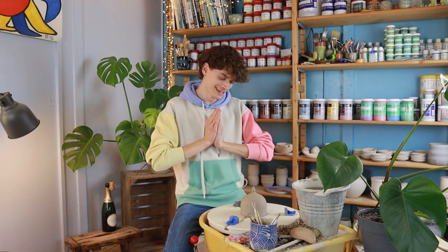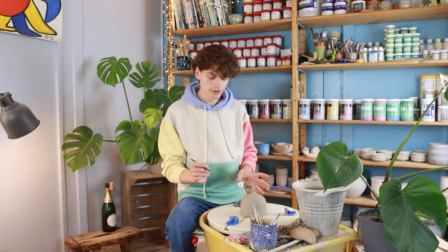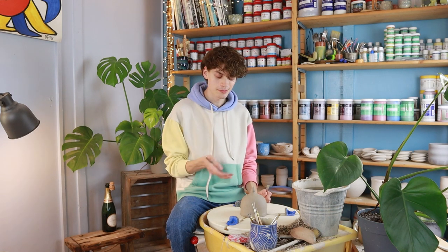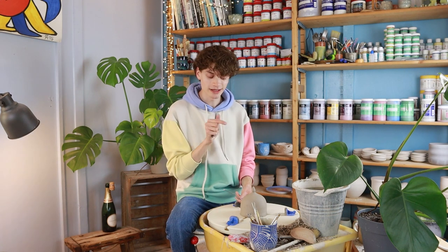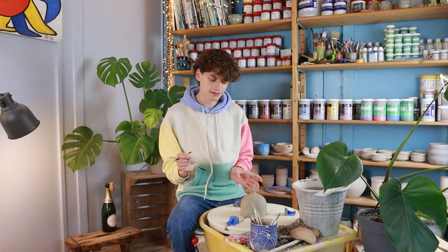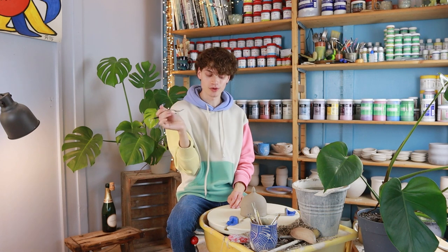Now for the scariest part of the day: cutting open the sugar jars. This is stressful because it has to go right in one go — if I mess up, the piece is ruined. I first have to decide at what height to cut, since cutting lower makes a smaller pot and a larger lid. The challenge here is that a spoon needs to fit inside the pot and stick out through a hole in the lid, so I need to think about the angle. I want to cut quite low and make the lid quite big so there's room to scoop sugar with the spoon held horizontally.